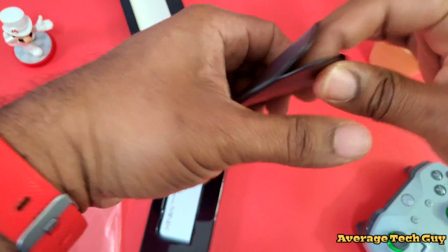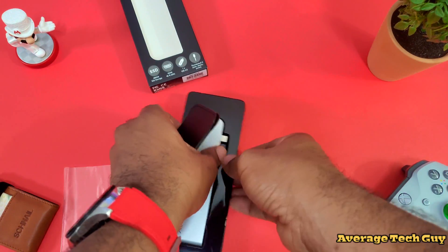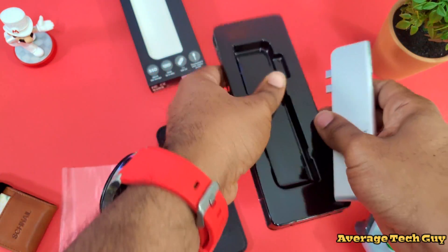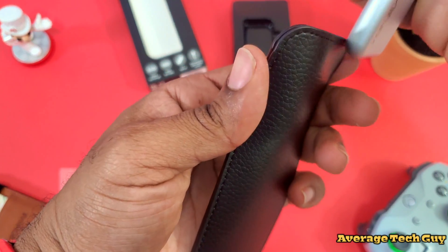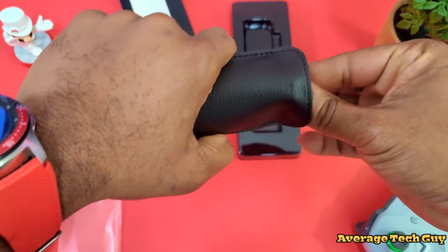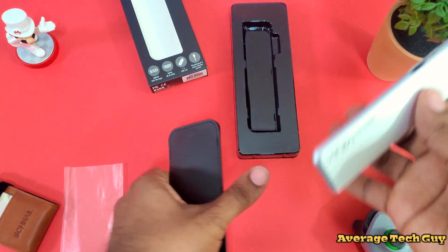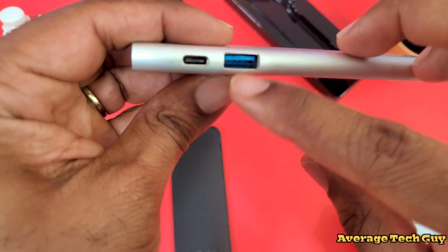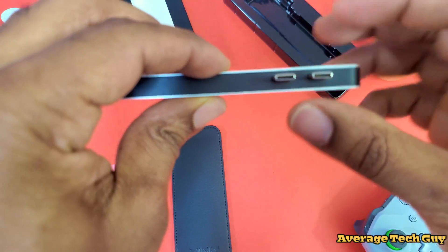In the box, you're going to get your standard instructions telling you what this is and what it does. You actually get a leather carrying case that magnetically clips at the top, so you can just throw this down in there and it doesn't have to get all scratched up. And this is the device itself: 480 gigabyte SSD, Mini-X 3.0, USB Type-C, HDMI, and your two prongs.